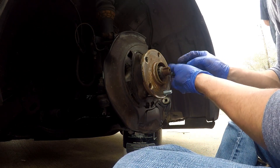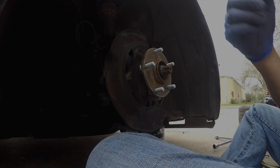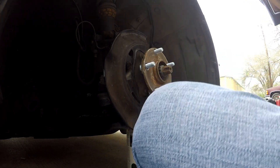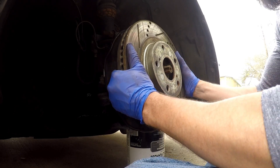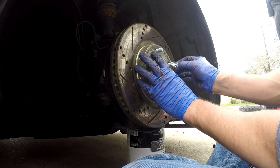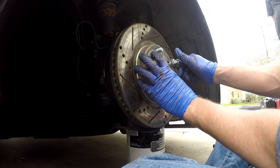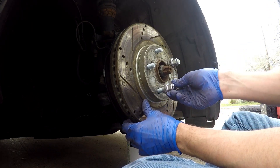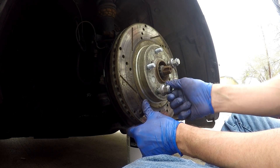We're going to do that to all five. Now it's time to put everything back on in reverse. We're going to set the rotor back in place, then get our lug nuts so it doesn't move around when you're trying to put back the caliper. You don't have to tighten them real tight as long as it's being held in place - I'm just putting on two to be on the safe side to reduce wiggling.